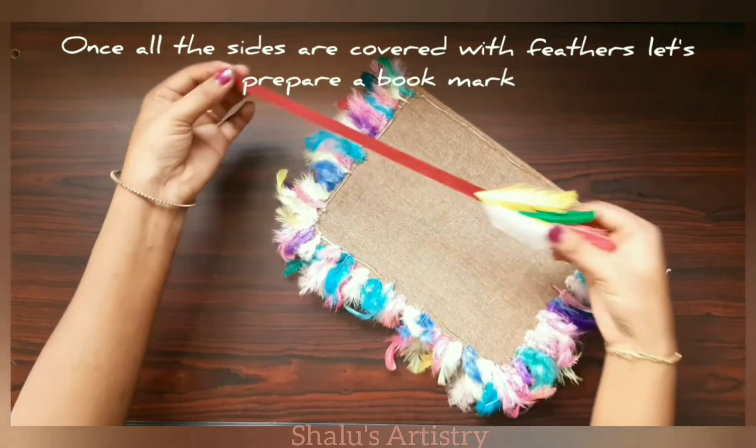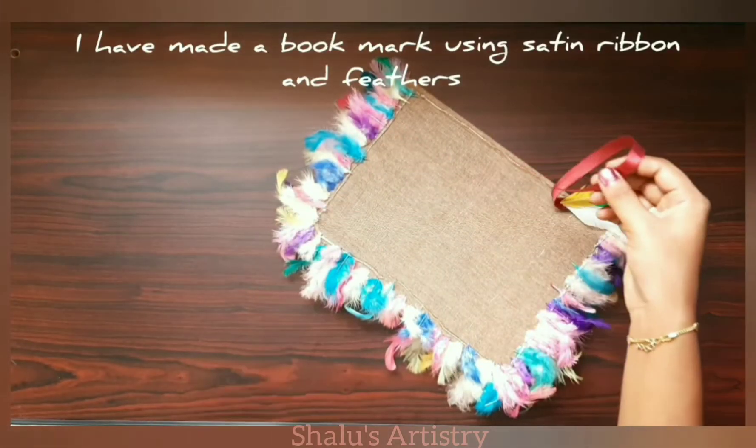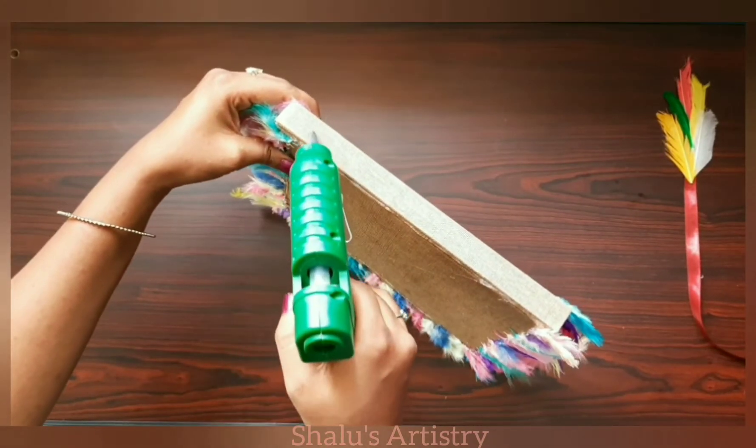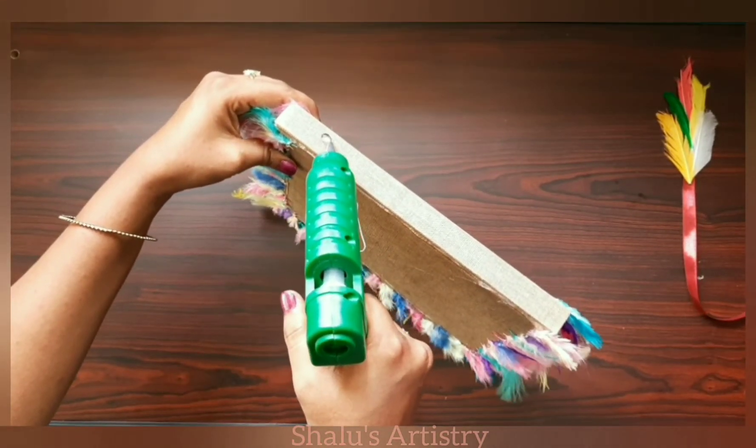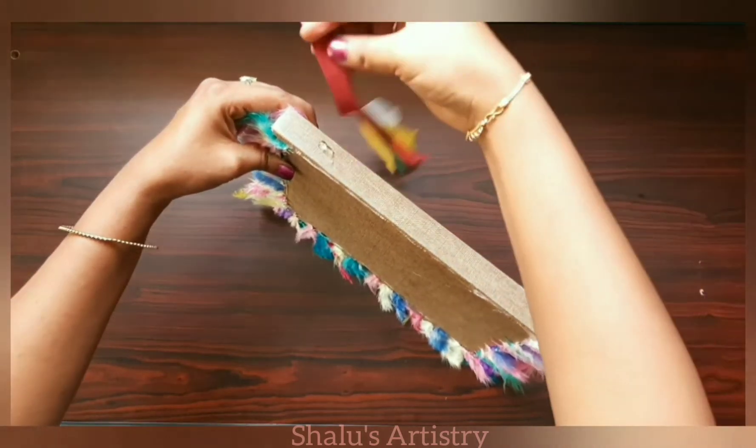let's prepare the bookmark. I have made a bookmark using satin ribbon and feathers. Stick the satin ribbon to the diary.